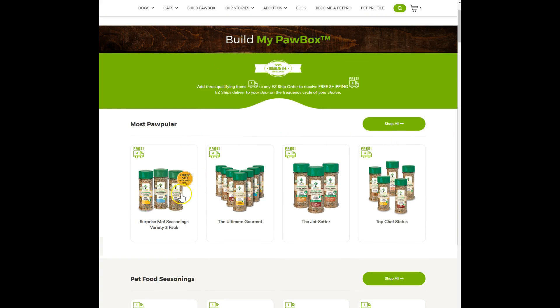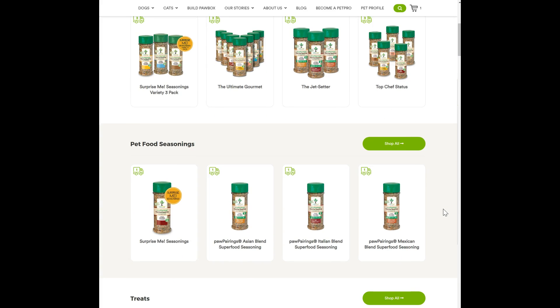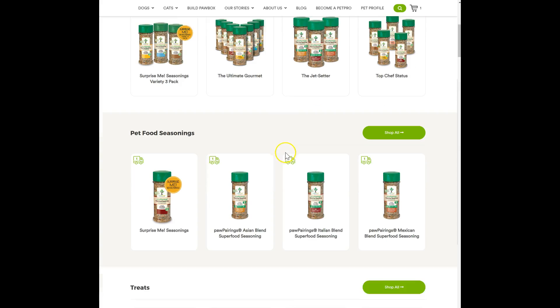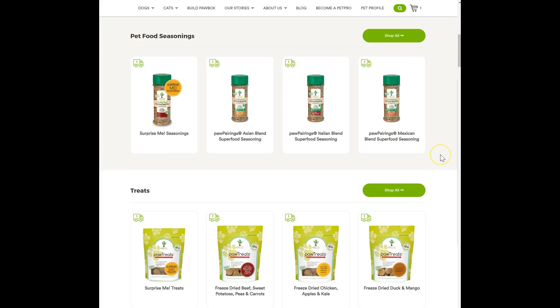You can do something like the seasonings. This is a really good one to start with. You can do the 'surprise me' option so that your dog can try a bunch of different seasonings. Our dogs love this stuff — we've never had a problem with any of it, and we have 12 dogs. So you can try that or you can try an individual one.